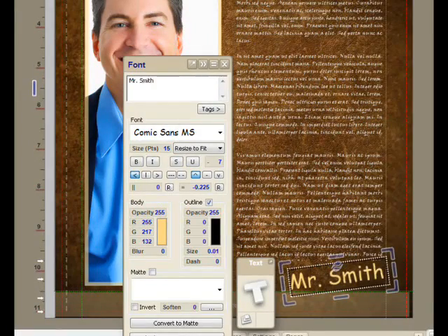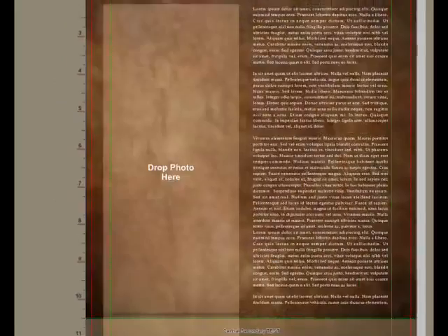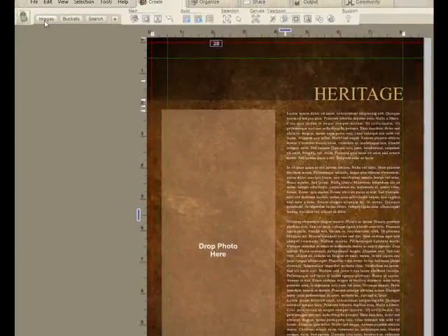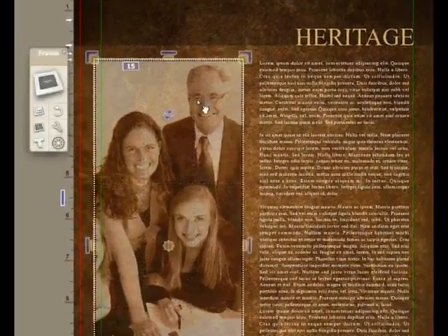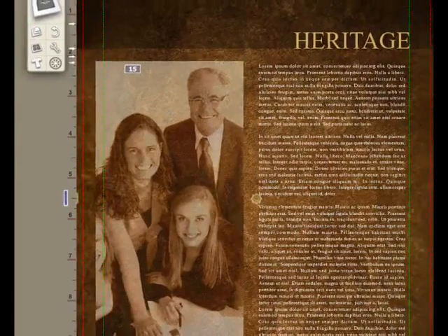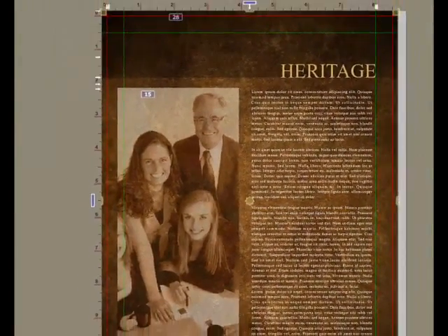We'll go with a handwritten look for the principal's address. This is Mr. Smith. Pressing page down again, we get to a frame that shows what it looks like when pictures are made to look old. Here is a sepia tone look where we're seeing the leather look underneath. And again, you would modify the text to taste.